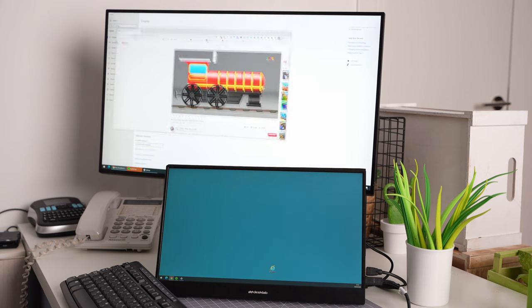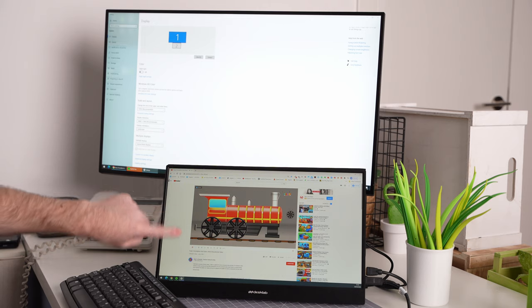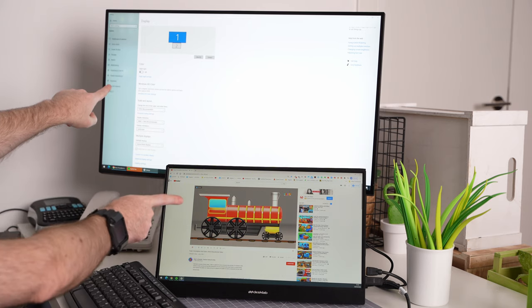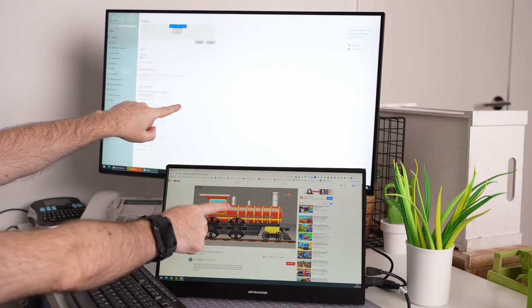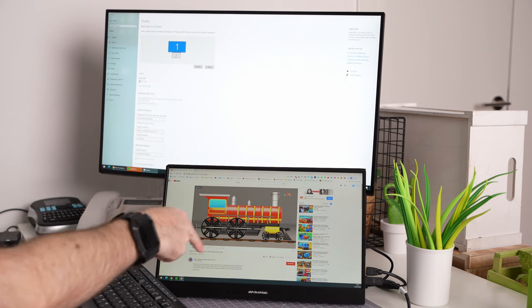The touch capabilities of the DeskLab take us to the second use case: as a secondary computer screen for content creators. We tested this with several different PCs and it has some limitations. We needed separate power and data cables, and the touch capability had some issues especially when extending the screen on Windows 10.